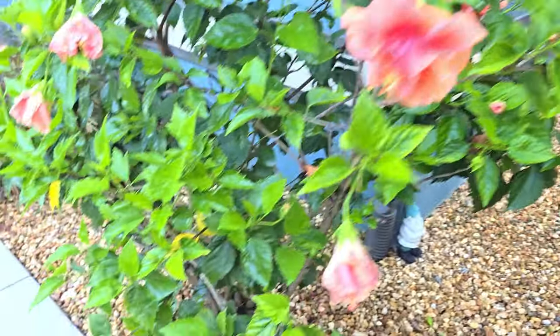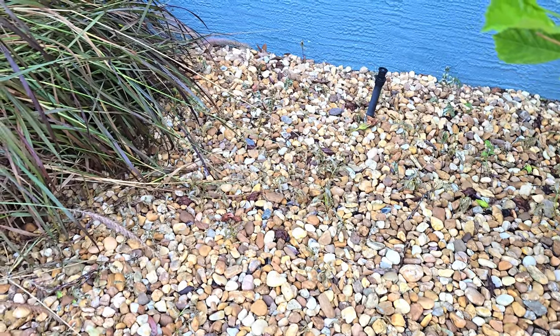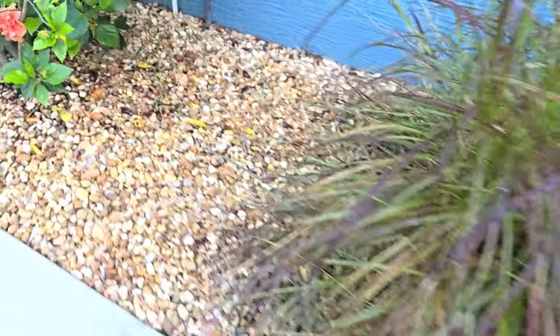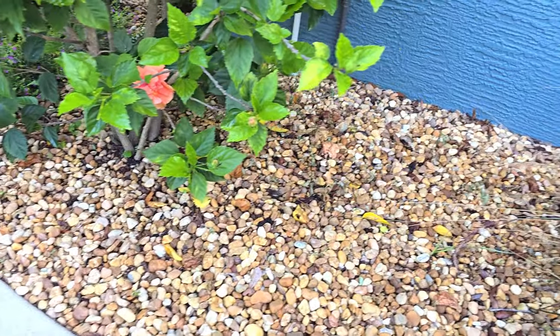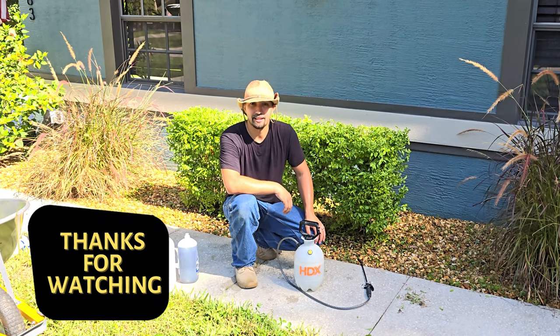So this is day two, 24 hours later of using the DIY weed killer, which is white vinegar, Dawn dish soap, and Epsom salt. As you can see, it has done a great job killing the weeds. So if you're looking for a cost-friendly weed killer that's safe for your shrubs, go ahead and mix up this solution — you're not going to be disappointed. Until next time, stay handy my friends. I'll see you on the next one.